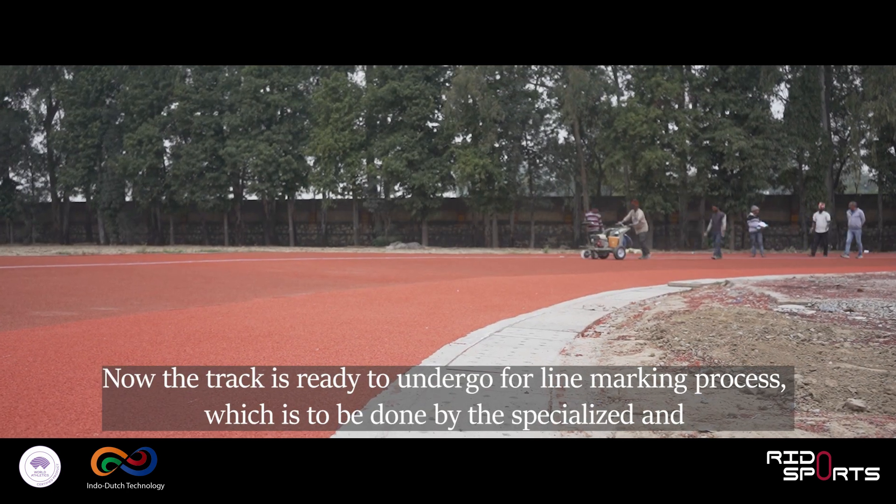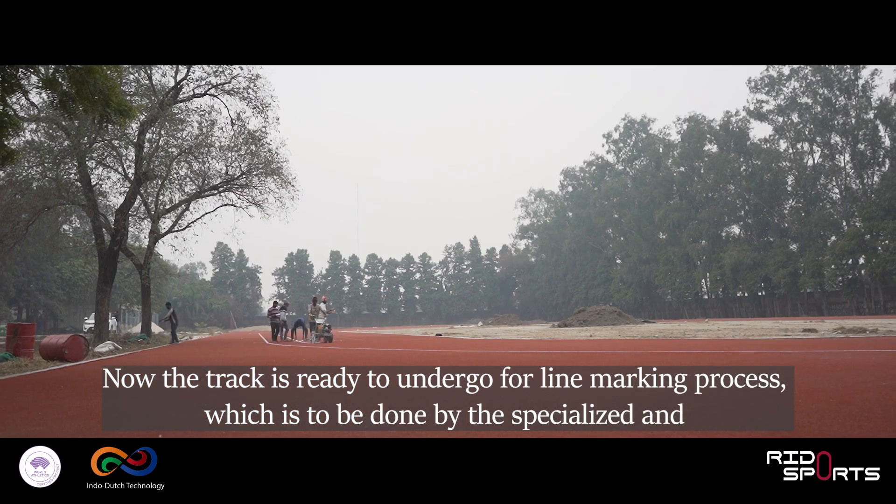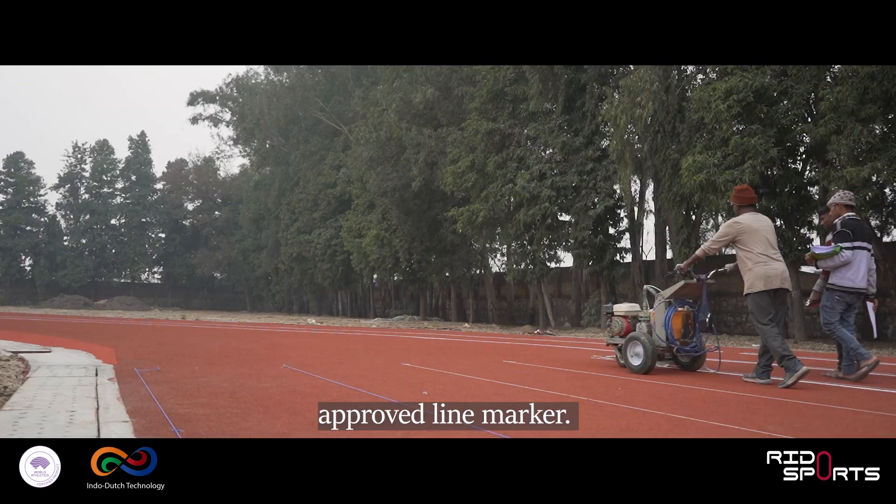Now the track is ready to undergo the line marking process, which is to be done by the specialized approved line marker.